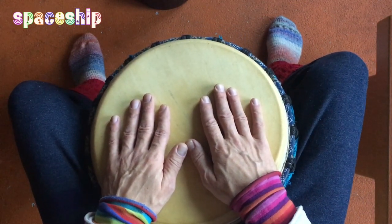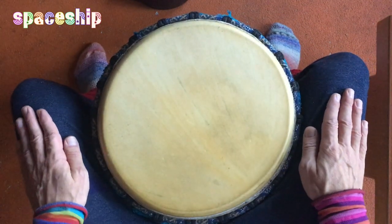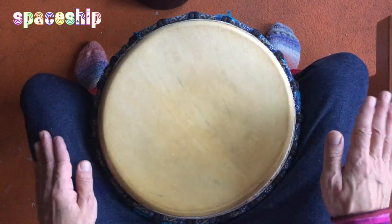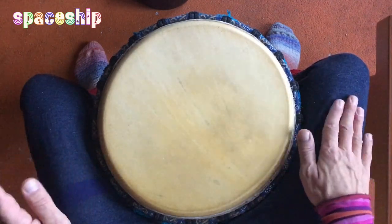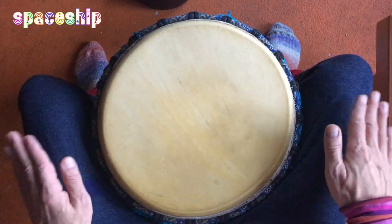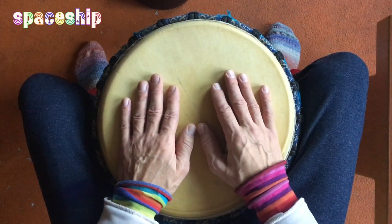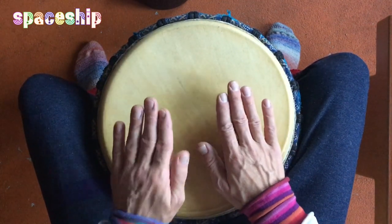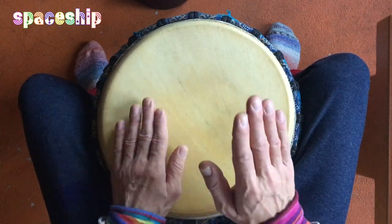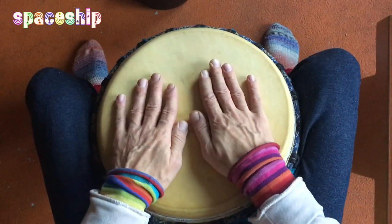Ich versuche es mal noch langsamer zu spielen. Und noch besser – ich mache es mal nur auf meinem Schenkel, weil die Hürde darin besteht, dass es immer das Gleiche ist. Haupthand, Hauptneben, Hauptneben. Jetzt das Gleiche auf der Trommel, mal ohne spezielle Töne – einfach nur die Betonung.